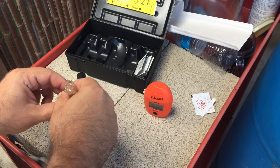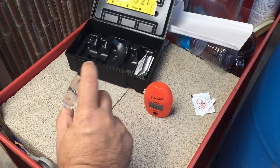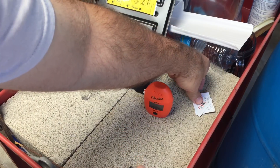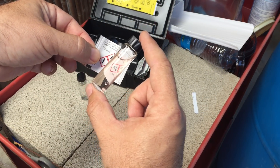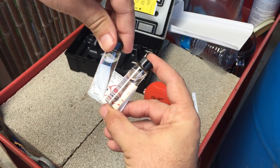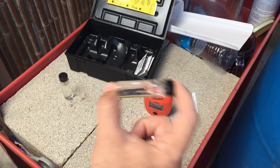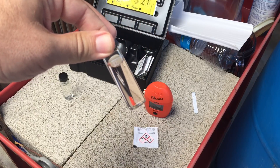Now you have to invert the vial for two minutes. I can tell right away — look at that color. There is definitely iron in there, but it is low. I'm going to invert this for two minutes and then get back to the next part. Alright, the water is ready.